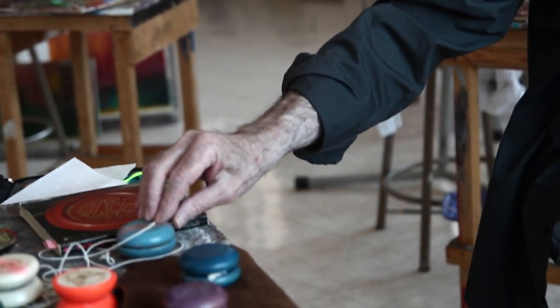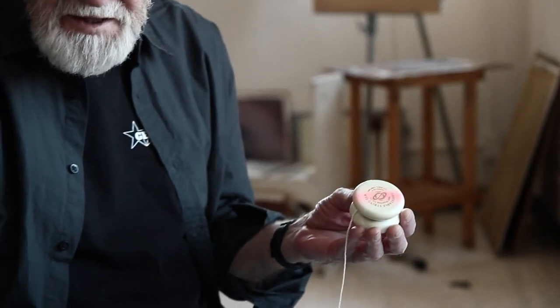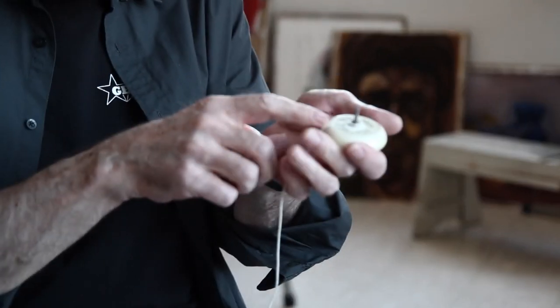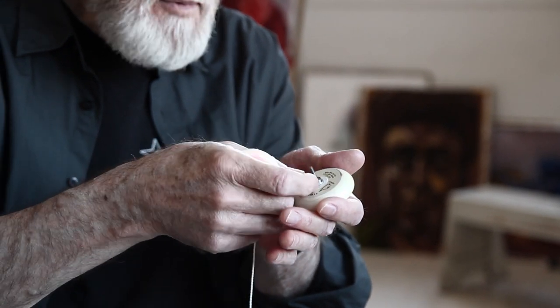Meanwhile there were technological advances. The most important one was the change from the solid metal axle and the plastic yo-yo — an invention by a dentist in San Francisco named Tom Kuhn, who's still making yo-yos. His invention was making a yo-yo that worked on a ball bearing, and this is the ball bearing.